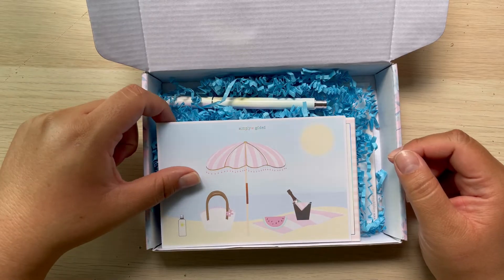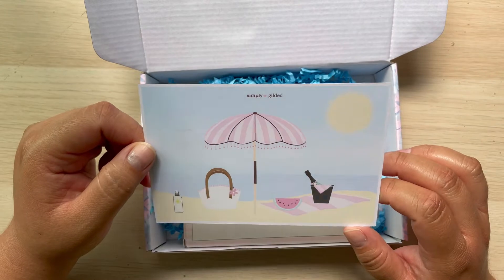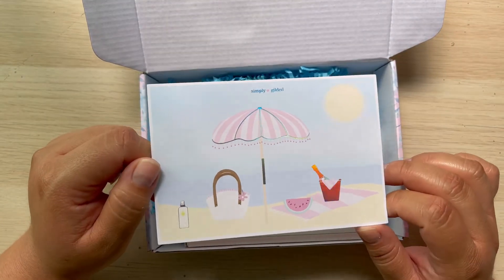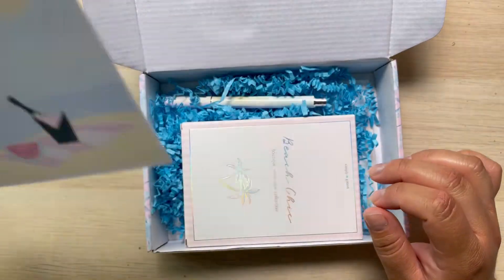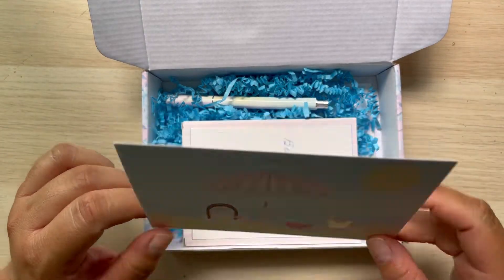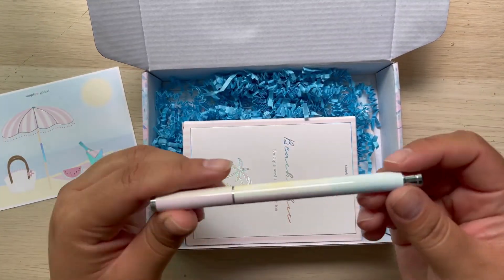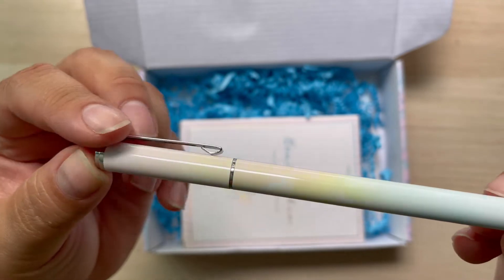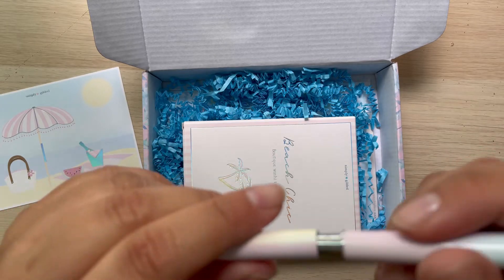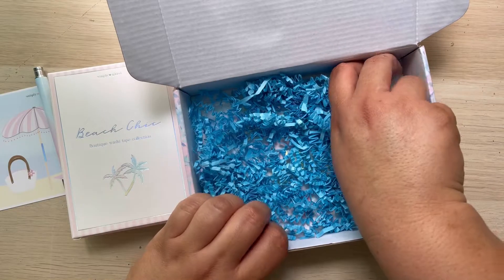I have my Simply Gilded subscription here, and this month for June I believe is a summer theme — I just love how cute this looks, it's adorable. The subscription is $30 and it always comes with a little postcard and a pen in such cute pastel colors. It is a black gel pen; I really like how it writes. It comes with the washi and it comes with stickers.